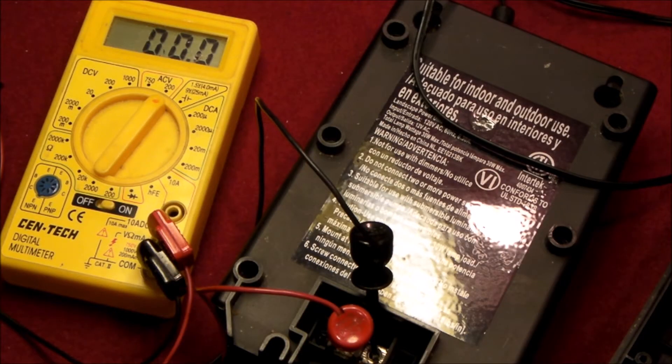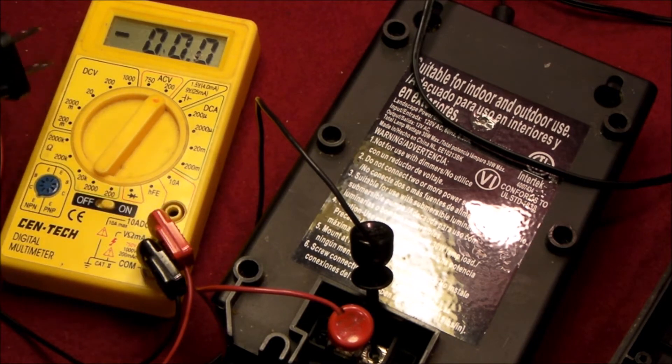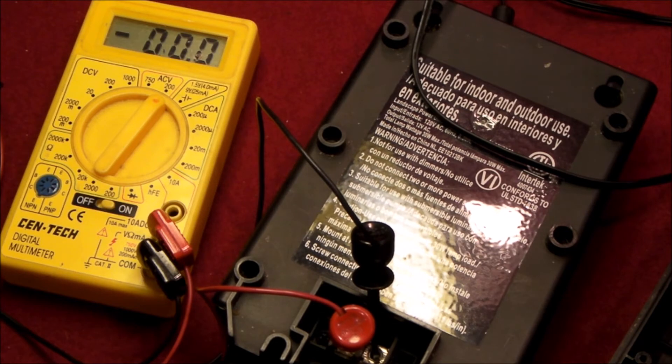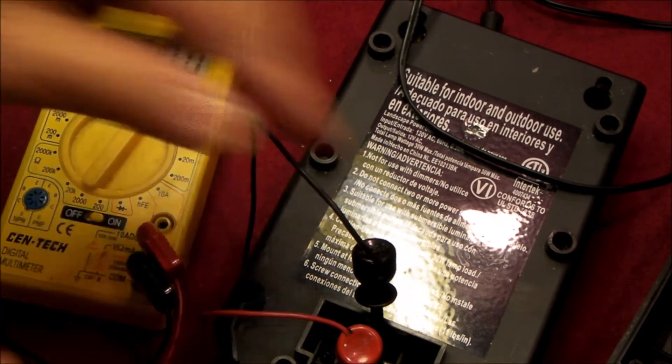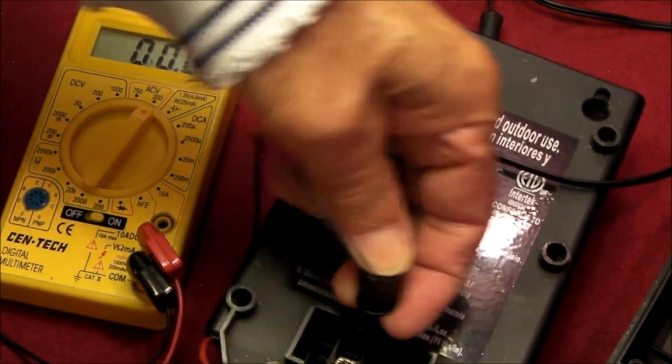I've completed my surgery — I'll show you that in just a moment. But let me plug this in and let's see what the voltage is on the output. Here we go — 12.6 volts. Got to love it. That's going to be perfect. So it's unplugged now — let me just show you what the finished surgery looks like.